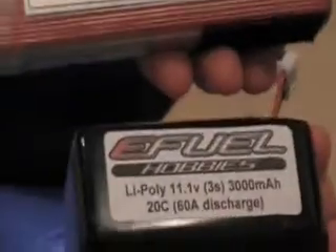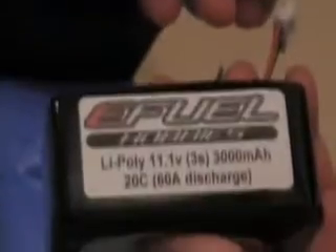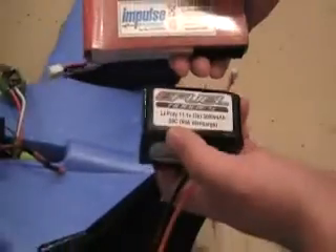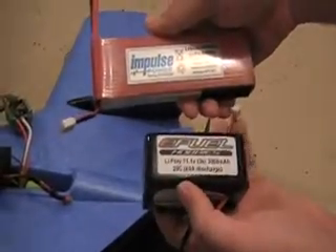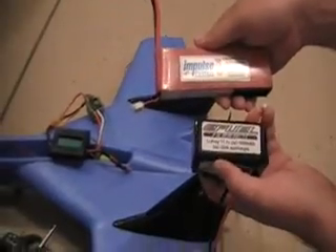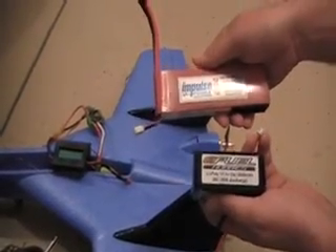We're testing today an Impulse battery against the eFuel Hobbies battery. The Impulse cost us $112, the eFuel Hobbies $65. The Impulse is a 3200 milliamp, 11.1 volt, 20C discharge. The eFuel Hobbies is a 3000 milliamp, 11.1 volt, 20C discharge. We're going to run them at their maximum discharge for maybe 500 or 1000 milliamps each and see what the voltage is and see how much they heat up at the end of the run.